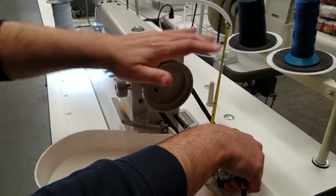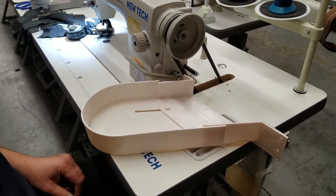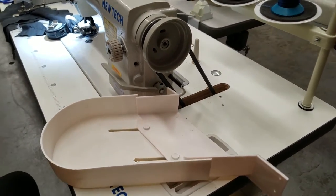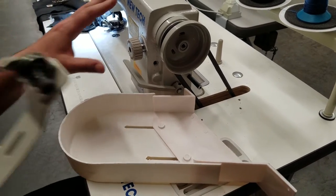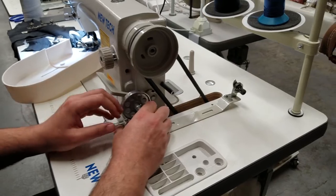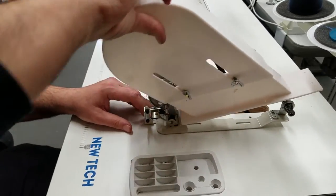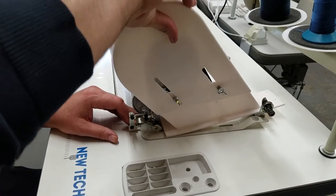There are two things to note. On this particular 8700 New-Tech model, I had to take off the bobbin winder to put this cover on, so you won't be able to use it with the bobbin winder.